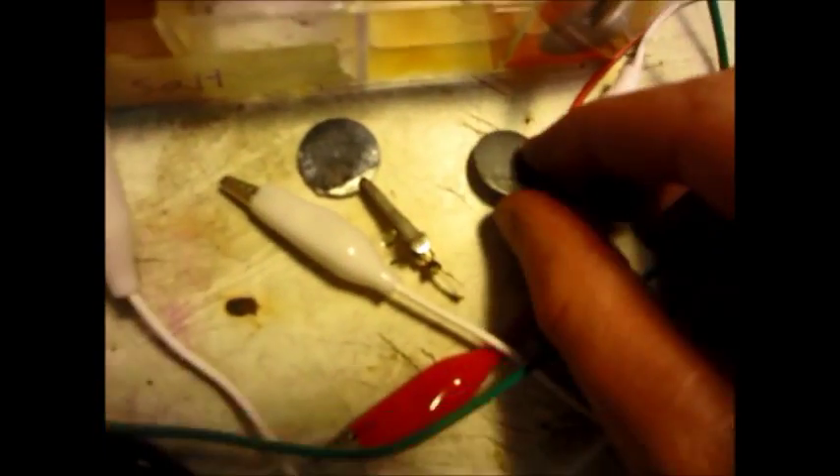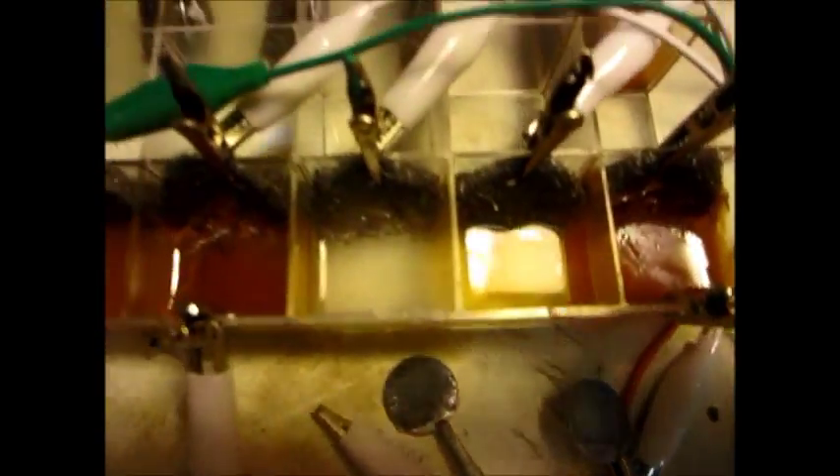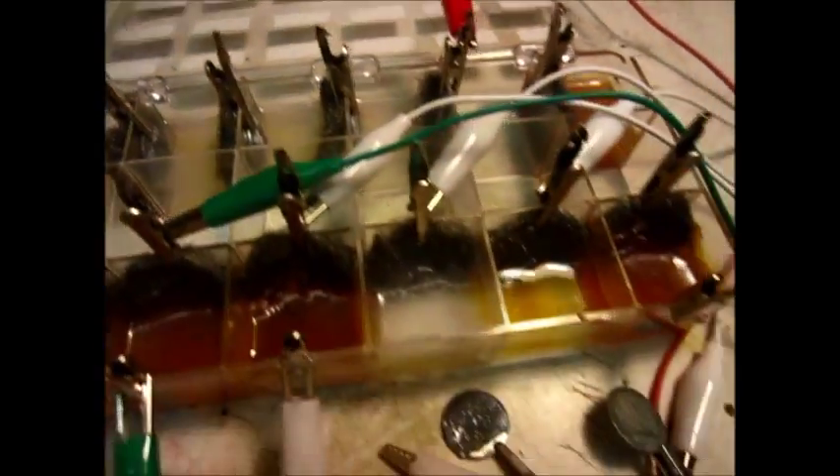Let me refocus the camera here to get a better shot. Here's the battery which is still running this little drill — it's doing fine. This is salt water in the battery. Now I'll take a closer look.